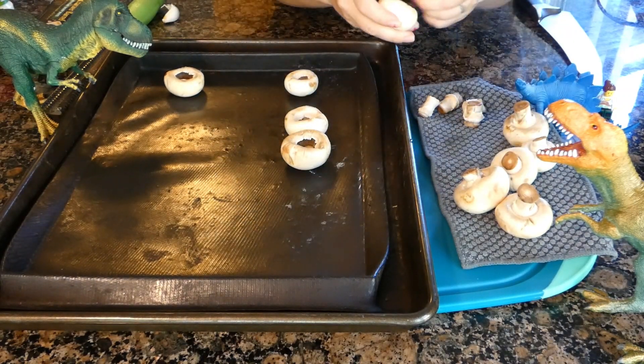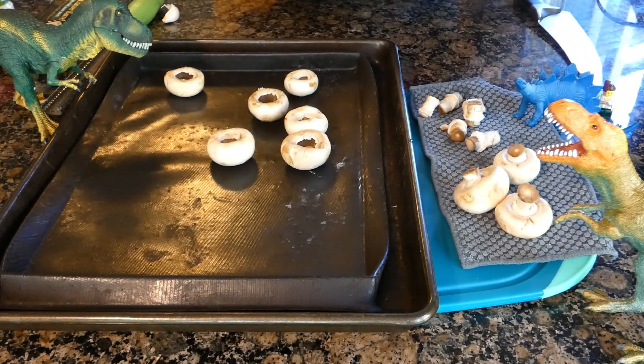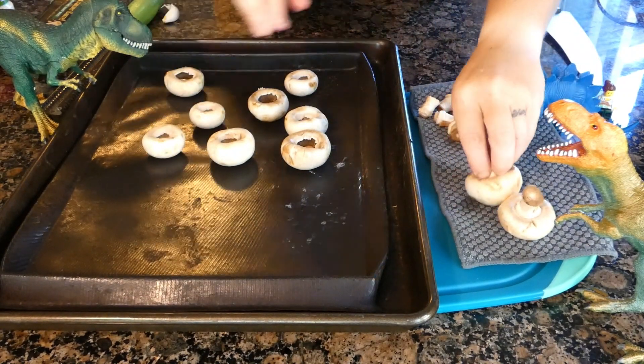Before we do anything, preheat the oven to 375 degrees Fahrenheit and prepare a baking pan with a silicone mat or wax paper.